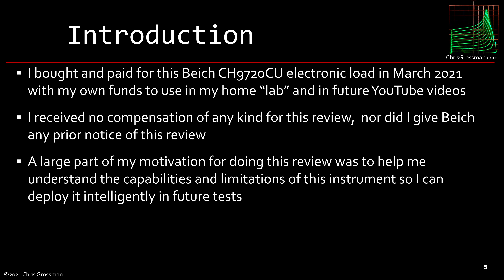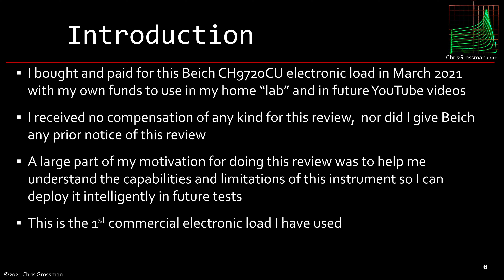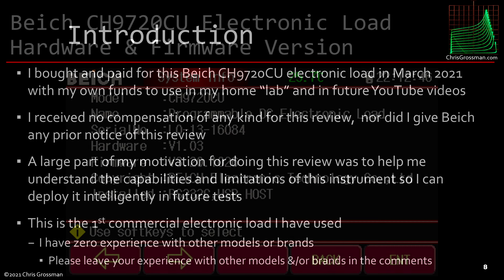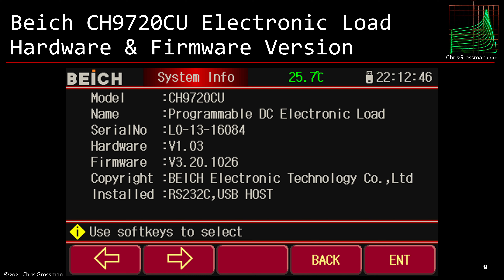A large part of my motivation for doing this review was to help me understand the capabilities and limitations of this instrument so I can deploy it intelligently in future tests. This is the first commercial electronic load I have used — I have zero experience with other models or brands. Please leave your experience with other models or brands in the comments. This is a screen capture of the hardware and firmware version I'm reviewing, because in the future they may update the firmware and it will operate differently.